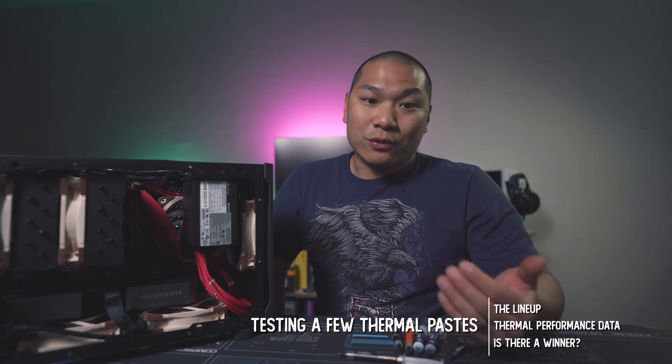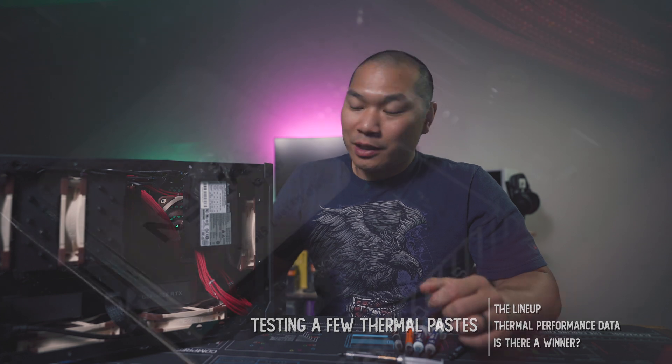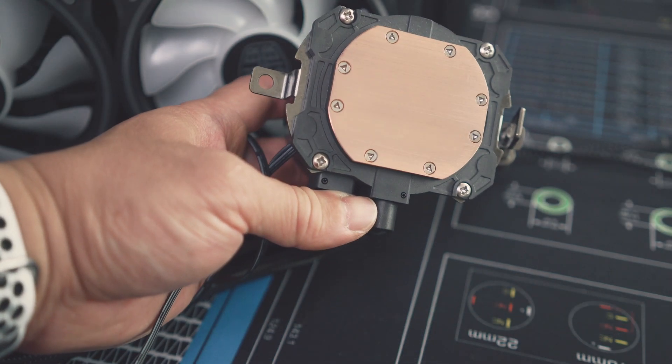Like it or not, liquid or air cooling, your cooler will never be a perfect match to your CPU's surface. And even if you lap that surface, there are still going to be small microscopic surface variations to fill. TIM bridges that gap and ensures good contact between the CPU surface and the cooler's base plate, allowing heat transfer to happen effectively.